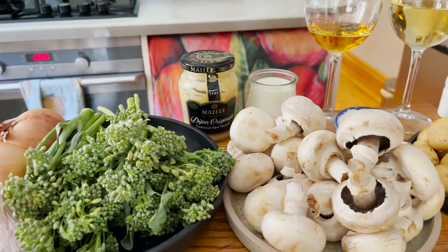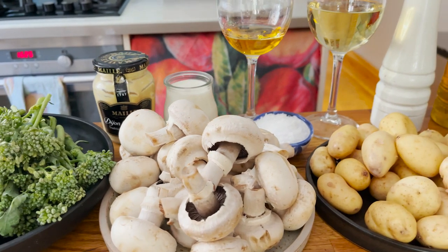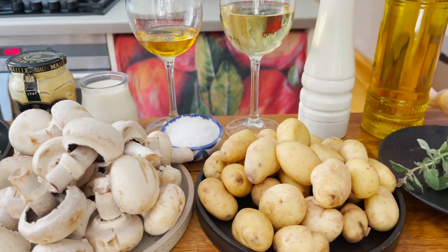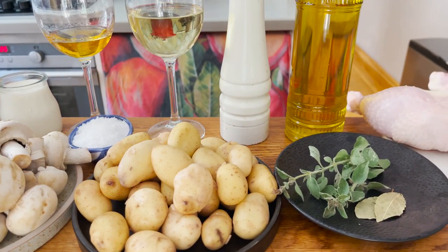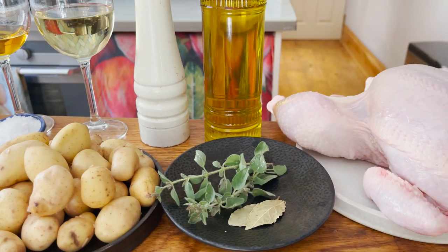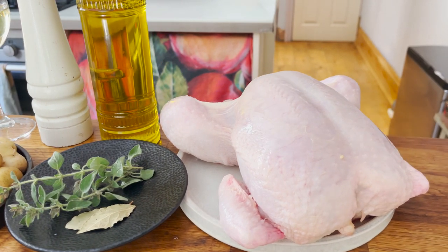We're going to need Spanish onion, head of garlic, some tender stem broccoli, button mushrooms, Dijon mustard, single cream, cognac or Spanish brandy, white wine, salt, pepper, new potatoes, good Spanish extra virgin olive oil, some fresh oregano, dried bay leaves, and a whole chicken.